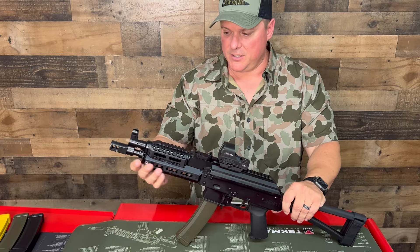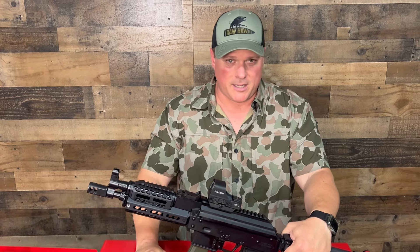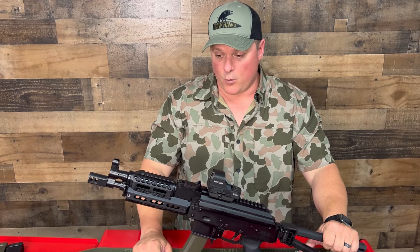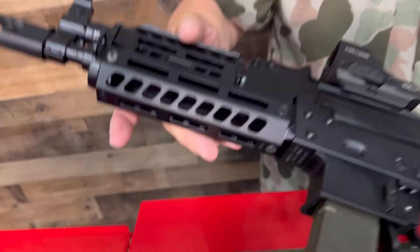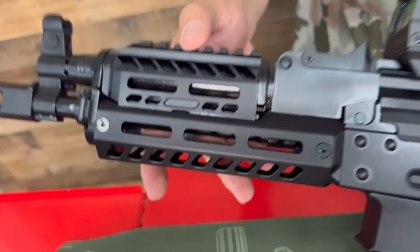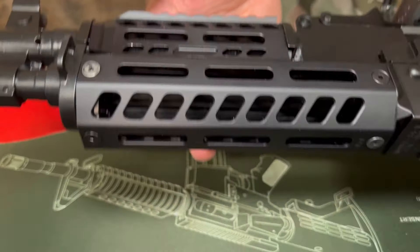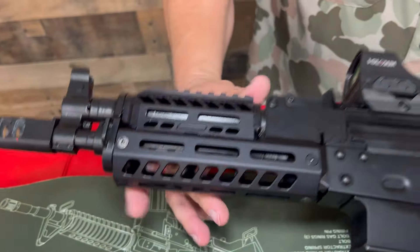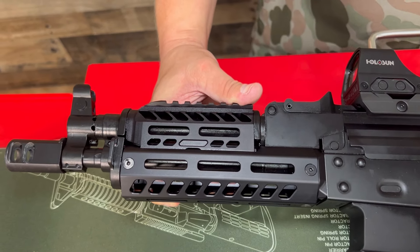Palmetto is American-made, not doing it cheap — American-made AKs with a lifetime warranty, doing things right. The handguard has M-Lok and Picatinny rail real estate that goes all over the place. There's also a sling attachment. This is rated for plus P, so with suppressors and plus P, it handles it fine and chews through everything. It's built to handle just about anything.